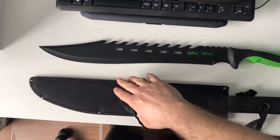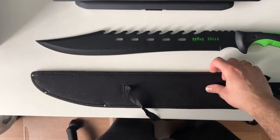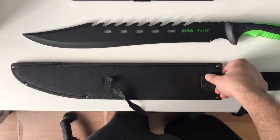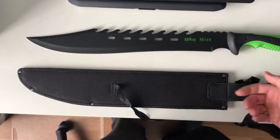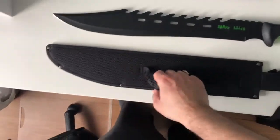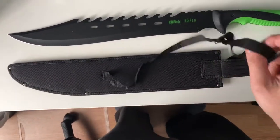I'll start off with the sheath. The sheath is made from a nice canvas material — it feels good, good quality in this portion. The inside is actually lined with a plastic protective layer, so when the blade is sliding in and out, it's not going to damage or rip from the inside. This strap here is quite flimsy; I don't know if it'll be of any use.